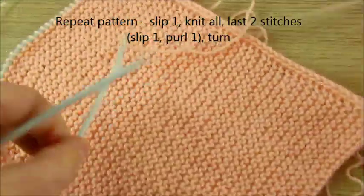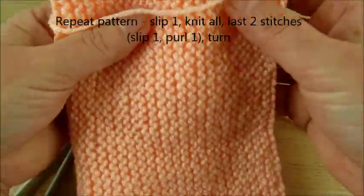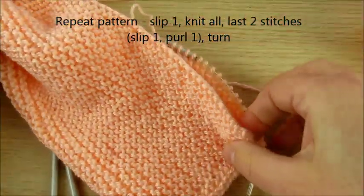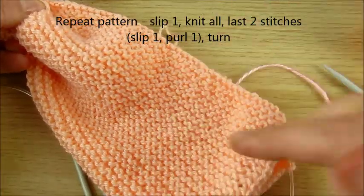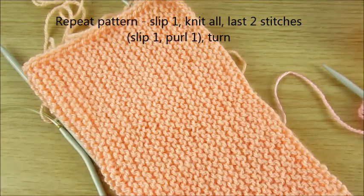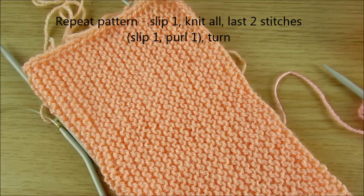Here also, for example, you can make it longer, can make it half. If you sew all together, this can turn up — lots of things you can make. Thank you for watching and see you soon.